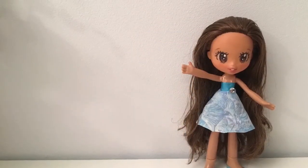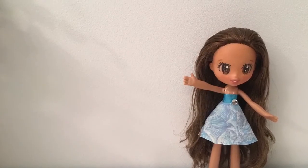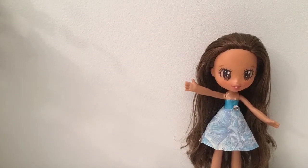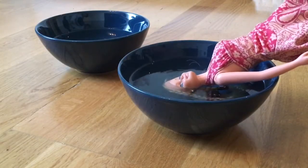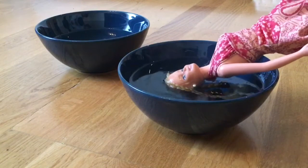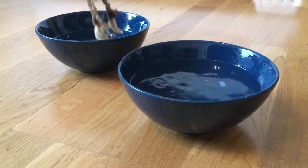Hello! Today I want to do an experiment. We are going to curl this girl's hair without any water. Usually I use a boiling water method to curl dolls' hair, but I want to try something new. I have tried it once before and it worked well, but I want to try it again to see if it works on this doll too.